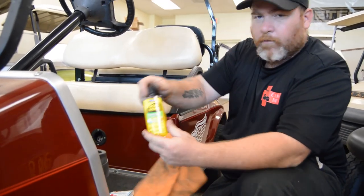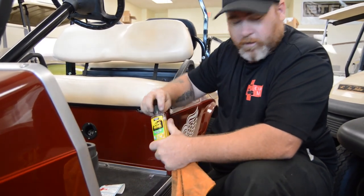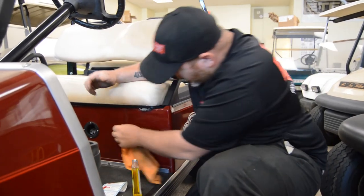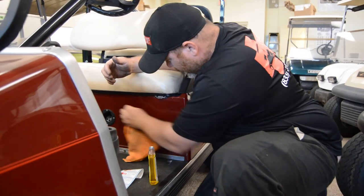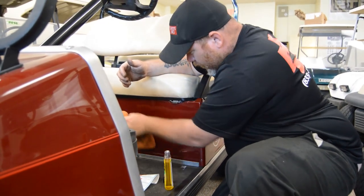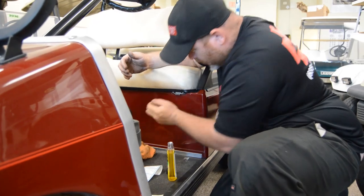Then what we'll go ahead and do is follow up with some Goo Gone or even WD-40. A little spot of that on there. We'll go ahead and wipe the area where the sticker was to get all the residue off. Use your nail to help dig it in, then wipe all the residue away till it's nice and smooth.